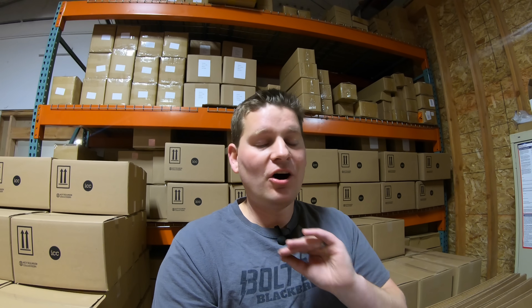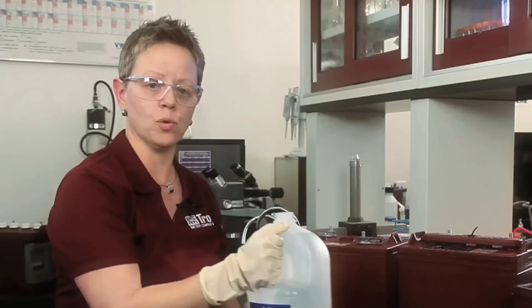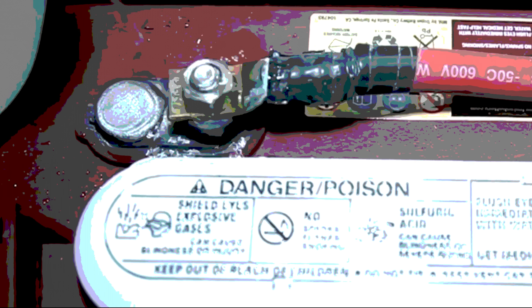Maintaining e-bike batteries is not hard. In fact, in my opinion, they are the easiest. Often when people think about battery maintenance, they're thinking of lead acid batteries — where you have liquid to replace. But lithium batteries are so much easier. That being said, I still want to make sure you get the absolute most you can out of your e-bike battery.